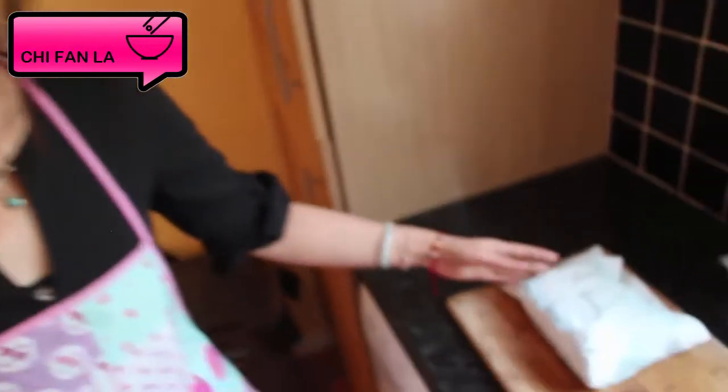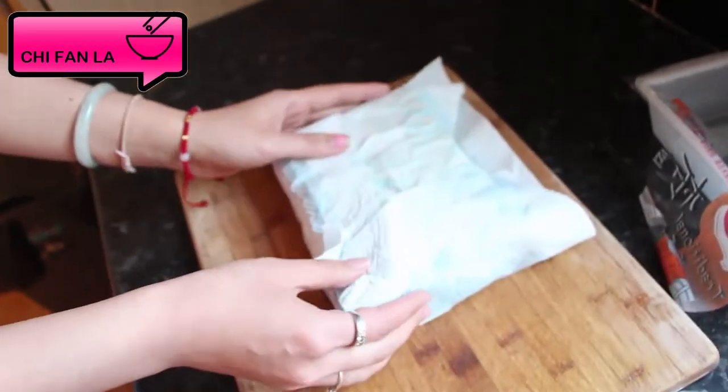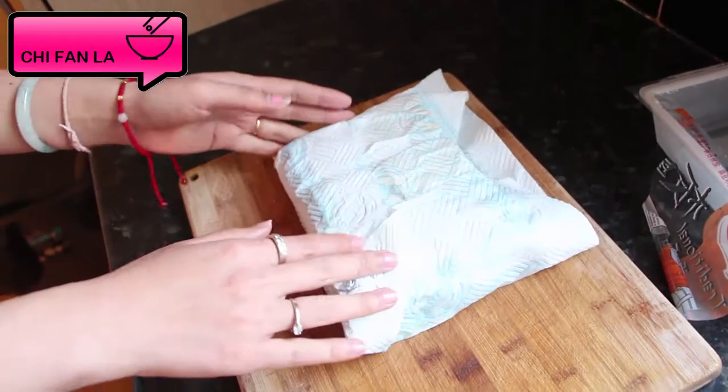Step one is to put the tofu in the kitchen towel and try to absorb all the moisture from the tofu. By doing that, the flavour will be easy to get inside the tofu as well. So I will leave that for 5 minutes. When the tofu is trying to dry up, I will start cooking some ginger and garlic and with the pork mince as well.